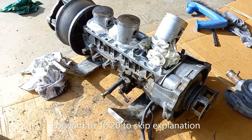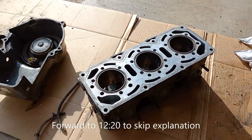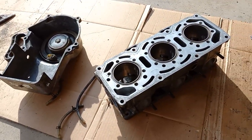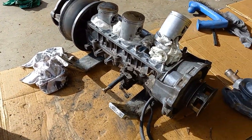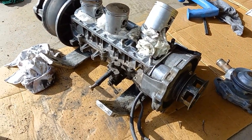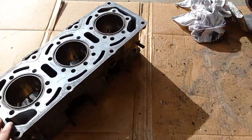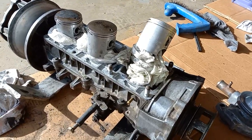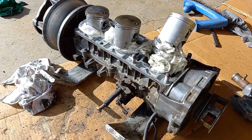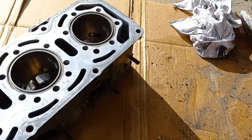Alright guys, so we finally got the engine split apart. We didn't bother filming it because it was just going to take too long — we had to do a couple things to get the cylinder banks split from the case. Like I said before, this is a two-stroke engine, so if you don't know what that means, we'll show you now.